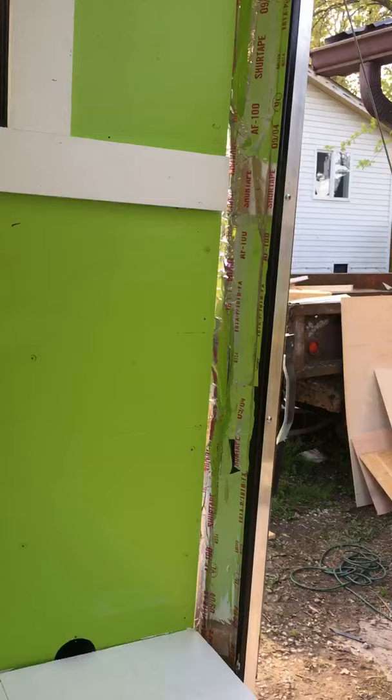Still lots of trim to do. Nothing about this trailer was really square, so I've still got to do that. Along the back walls here we've got some stainless steel that will cover up all this stuff.